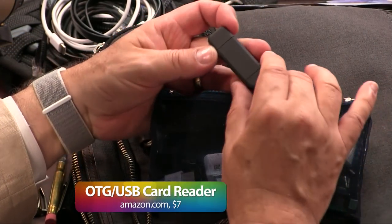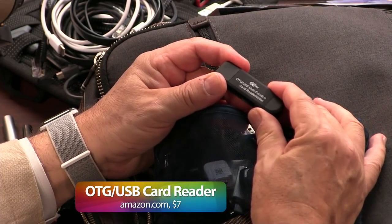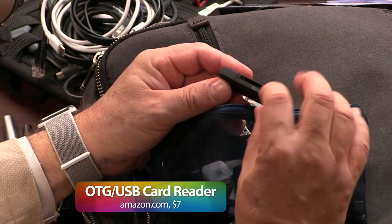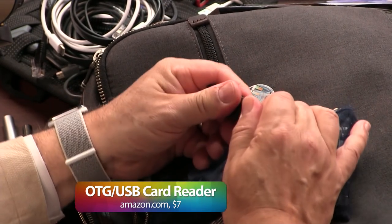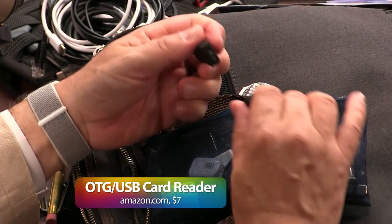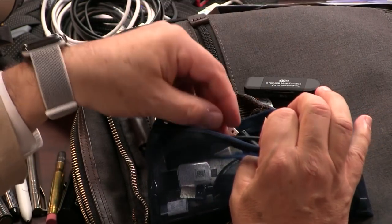This has so many crazy things. This is an on-the-go USB multifunction card reader. It will read micro SD, it will read SD, it will read to USB Type-A, it will read to micro USB. It does all sorts of stuff. These are cheap — lots more of these — because you can never have too many lightning to headphone jack adapters.